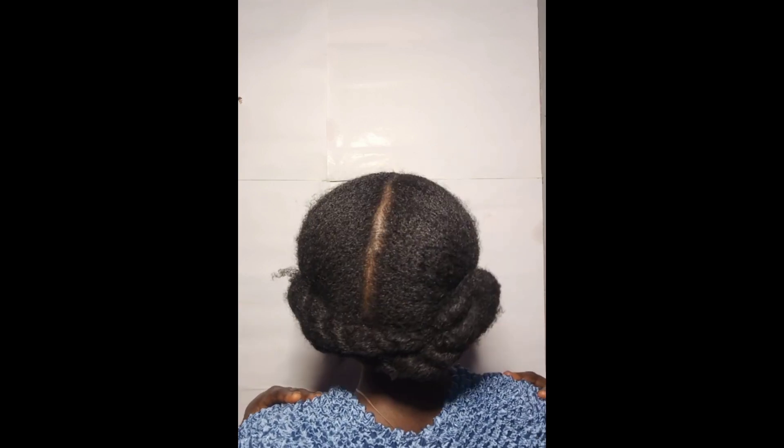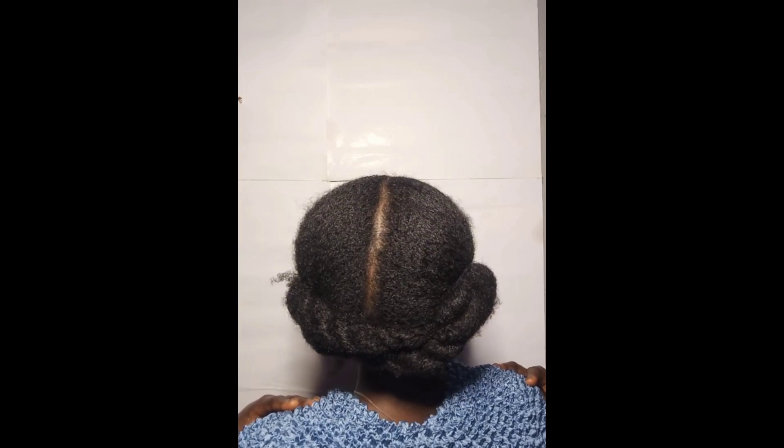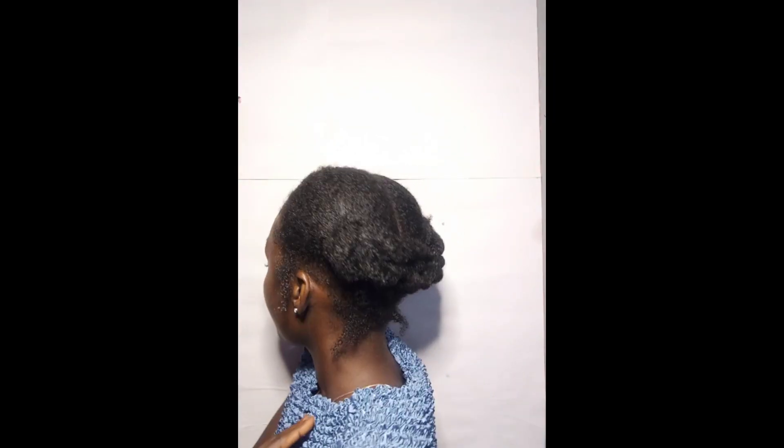I know that one part of my puff is actually bigger than the other but I didn't notice this until I was editing the video. I also left out the sides of my hair and at the back — that was intentional. You can decide not to, or you can decide to, if you want. I also laid my edges off camera, but I did a video showing how I laid my edges.